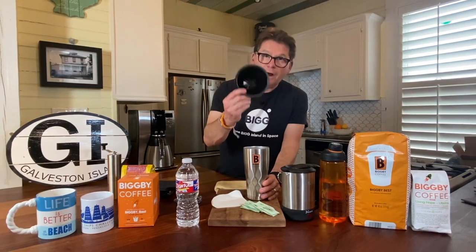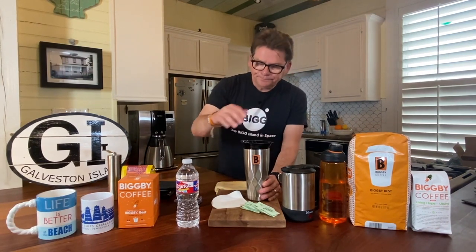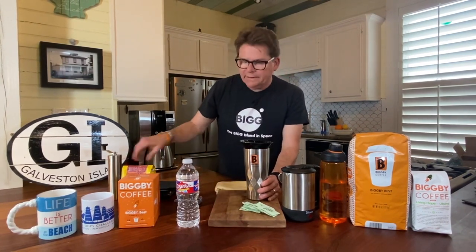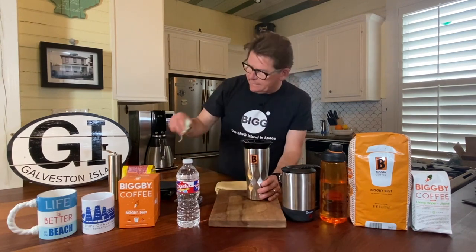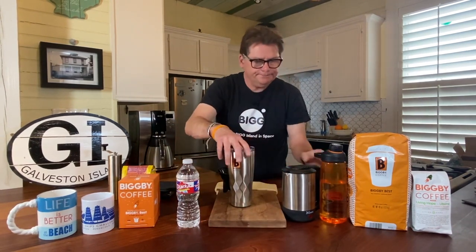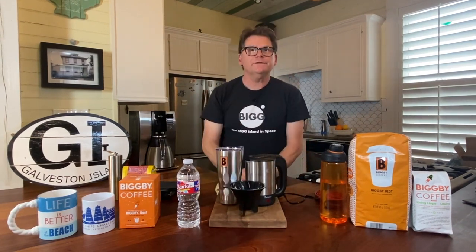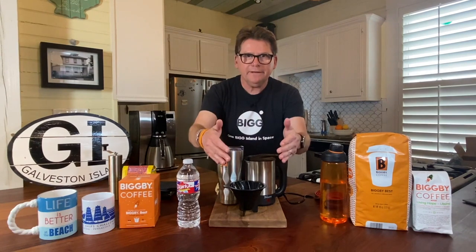We use the Hario V60, but it could be a Kalita or a Melita — it's all the same idea. So you can see we can get a pretty compact set of items to bring along. It doesn't take that much room in the suitcase, and we're guaranteed two cups of coffee each every morning for two, three, four days.